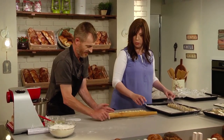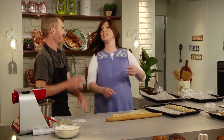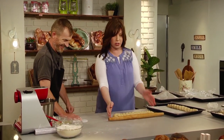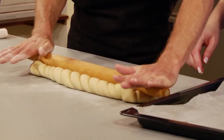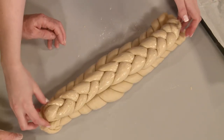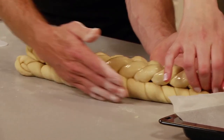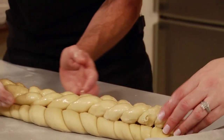We're going to prepare our three braid and place this on top. We want it to relax a second and give it one more press. Because we did the dough right, it wants to spring back. So give it one more push into the center — and the three braid goes on top of our five.